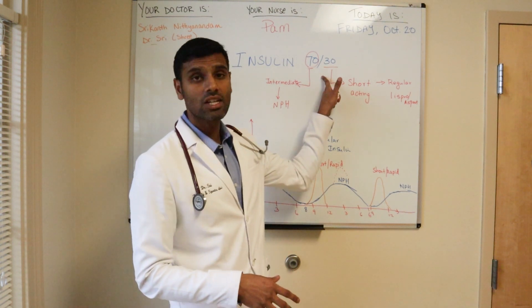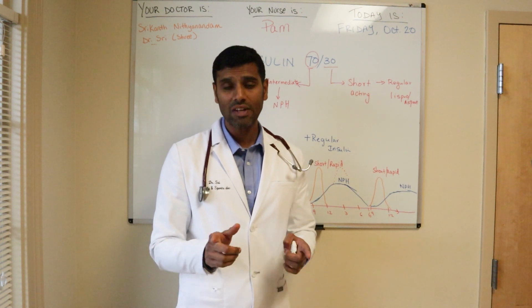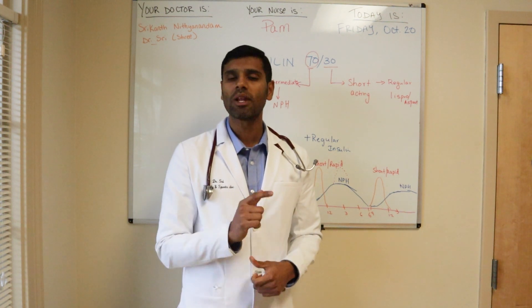I hope this video was helpful. The next video I'm going to cover is how to exercise with insulin 70-30 and how to adjust the dose as you make lifestyle modifications. Please hit the subscribe and notification buttons so you don't miss that video, and if you found this video helpful, please hit the like button. I'll see you in the next video — goodbye.